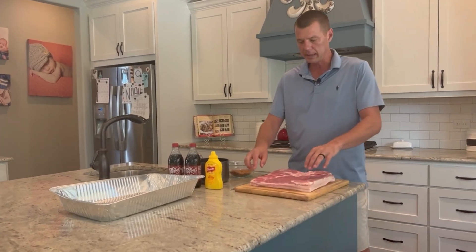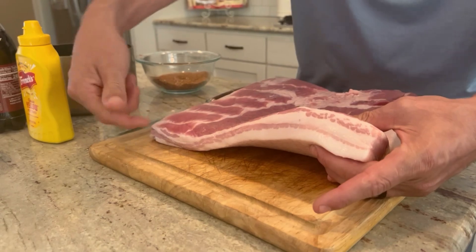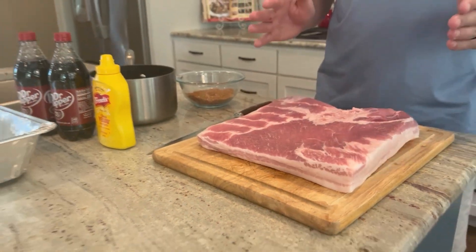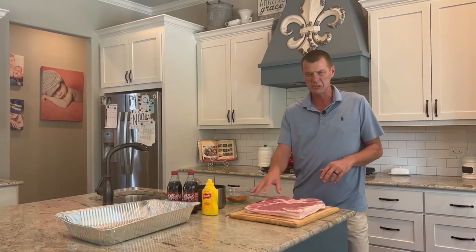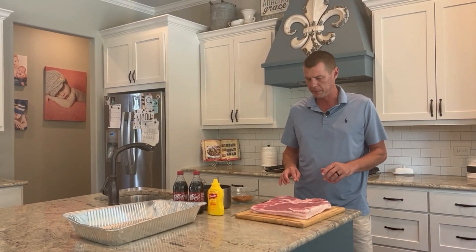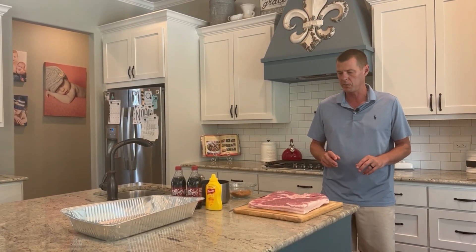If you don't know what pork belly is, basically this is just bacon before it's been cured and sliced, so you'll see that edge there. The skin has been removed. For this recipe, you do not want the skin on the pork belly. Most grocery stores carry this now — it's become very popular — and most of the time the skin won't be there, but just make sure the skin has been removed.